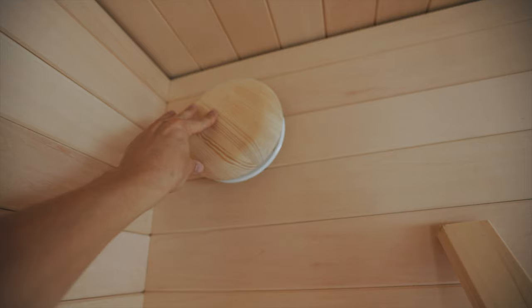I forgot to point out that I installed this vent — a little Amazon vent. Twist this shut. This is pine; I might change it for aspen but hey, looks good for now.